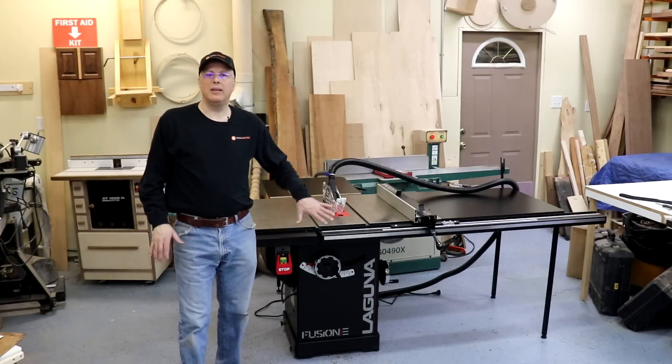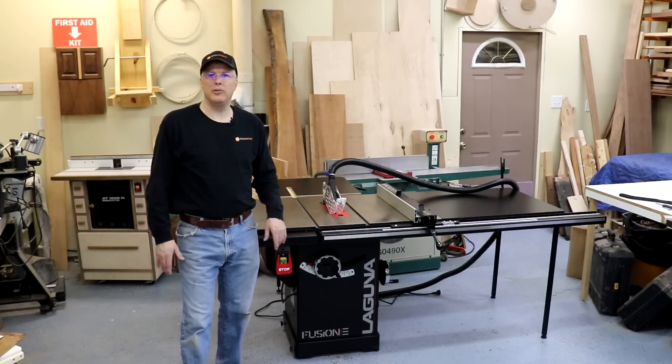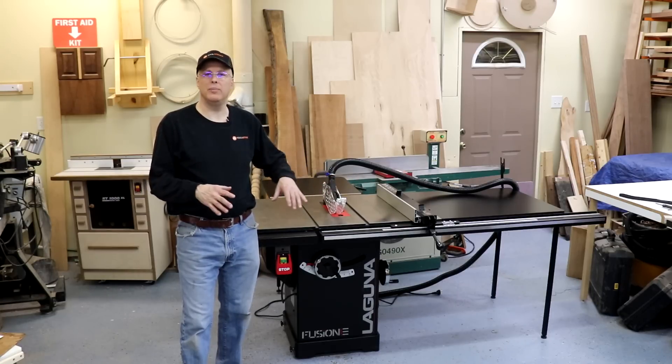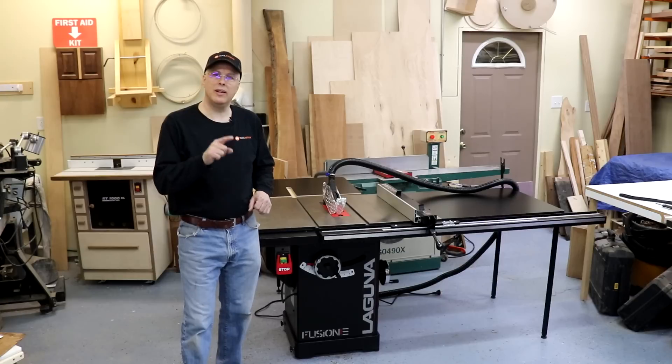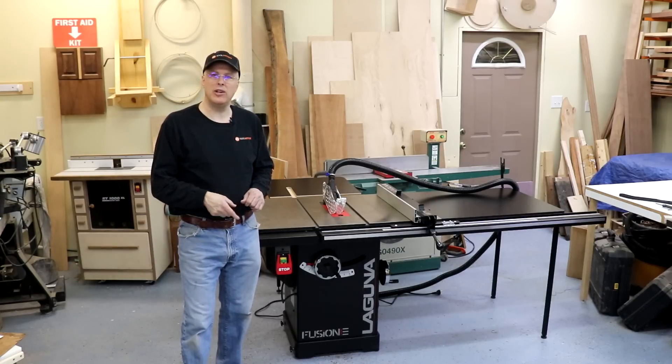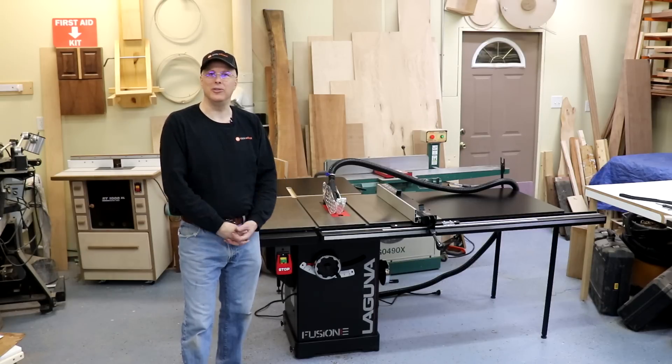That about wraps up my look at the Laguna Fusion F3 table saw. I like the power, precision, and all the features built into the base package. Let me know what you think and if you have questions down below. I hope you'll subscribe to the Toolmetrics channel and come back for more woodworking, woodturning, DIY, and tool-related videos. Thanks for watching.